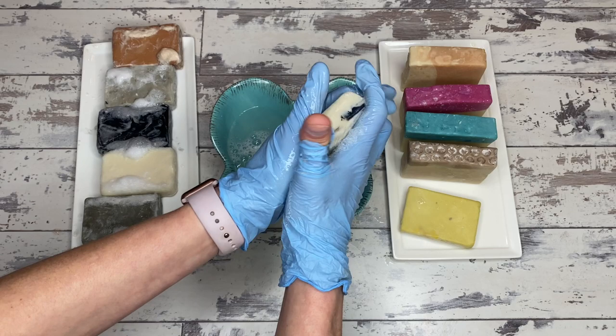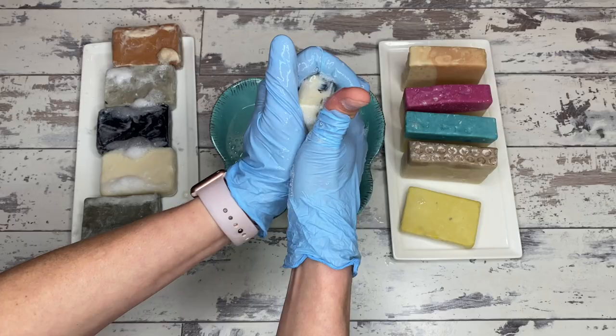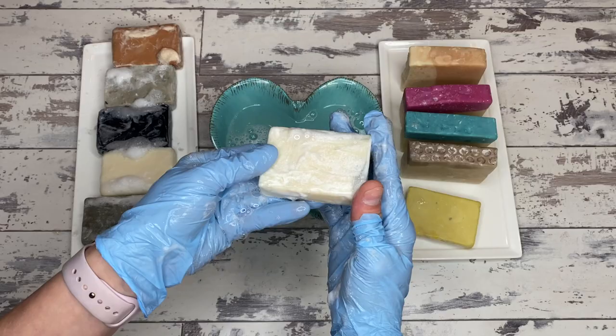This is the bar of soap made for the clay test that has no clay in it, just to give you a reference for essentially both groups — this is what a regular artisan bar of soap looks like. And there's the lather.